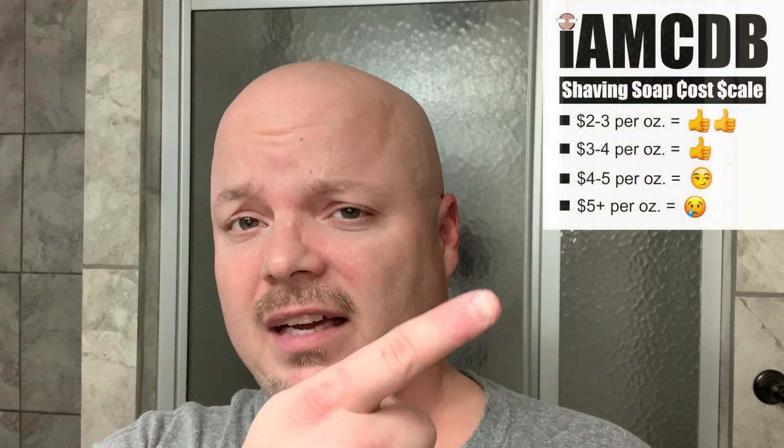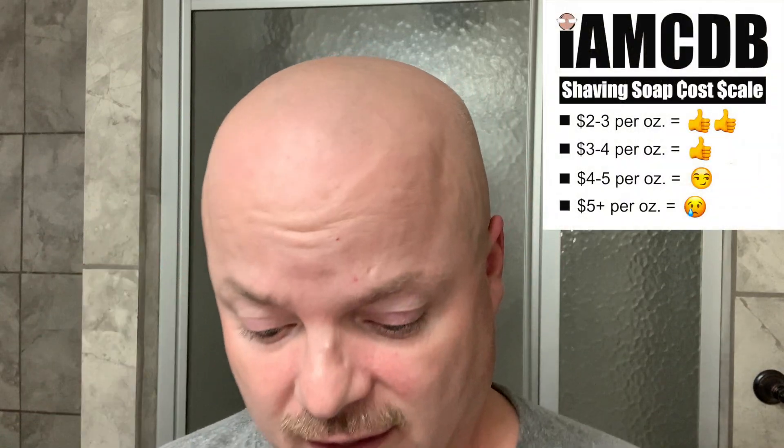The price on this is $14 for four ounces, or $3.50 an ounce, and as you can see on the IMCDB cost chart that's in the thumbs up territory, so very good on that.